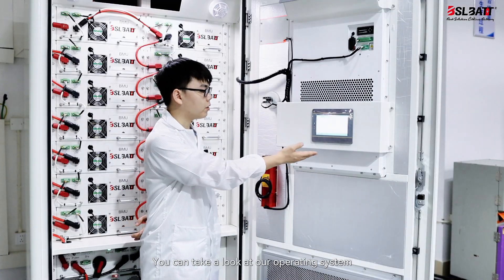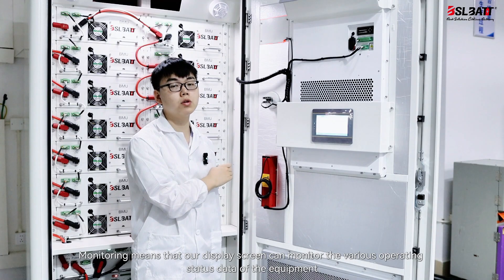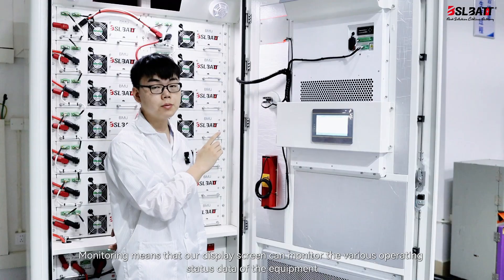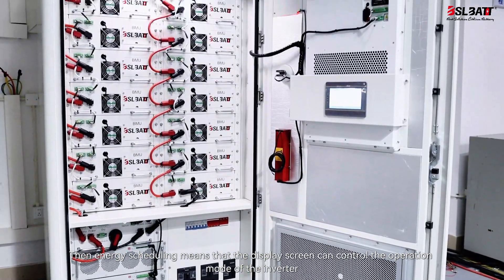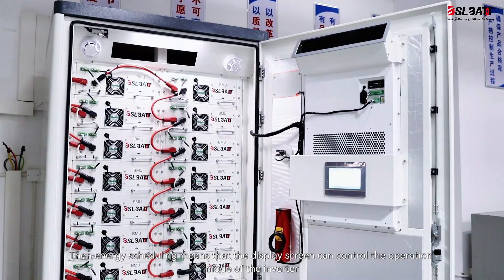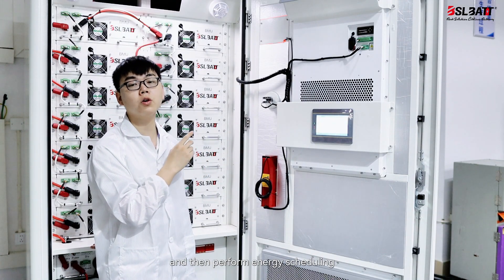You can take a look at our operating system, which mainly plays a monitoring and scheduling role. Monitoring means that our display screen can monitor the various operating status data of the equipment. Energy scheduling means that the display screen can control and change the operation mode of the inverter to perform energy scheduling.